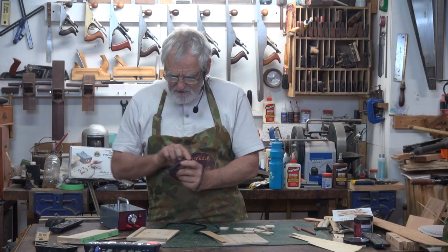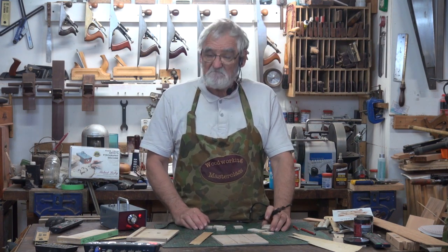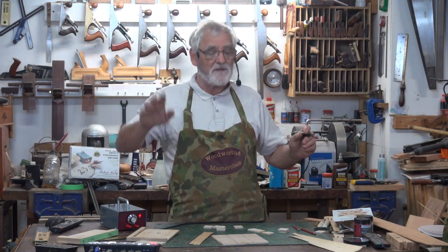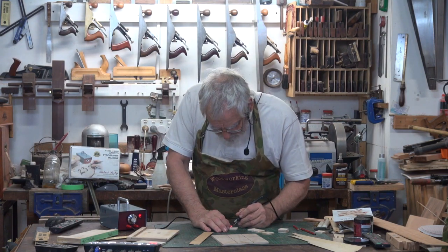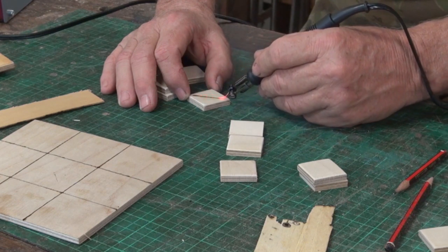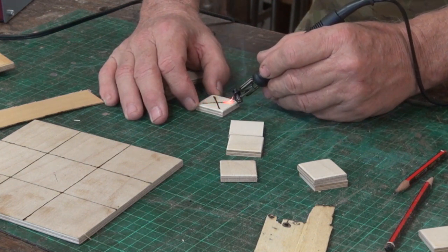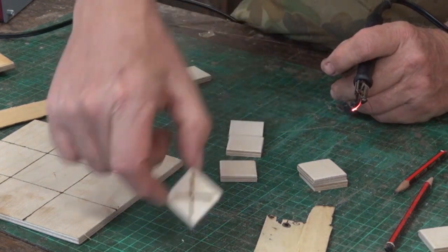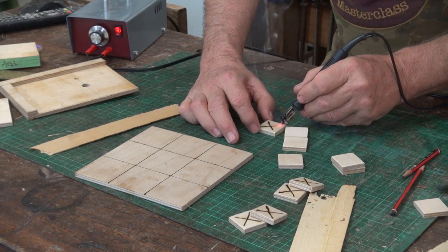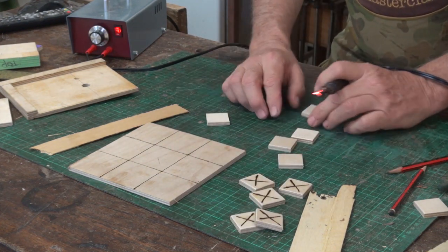The other thing I did is I cut squares, and what I'm going to do is just put crosses on five of them and circles on five of them. We'll keep two spare in case we mess up. Now bearing in mind I'm not the neatest person when it comes to drawing — but here goes.